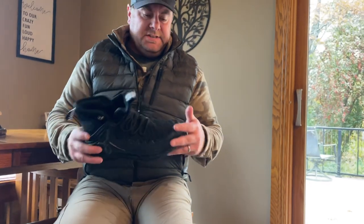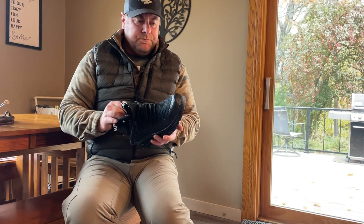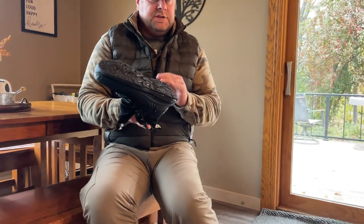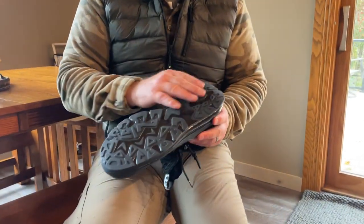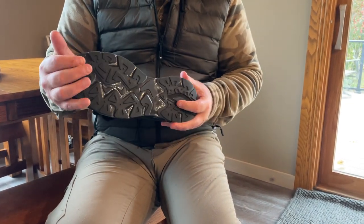The toe is steel — you can see here, very hard, nice quality steel. The soles on these shoes contain Kevlar for anti-puncture. Again you can see here how nice that is for anti-puncture protection.